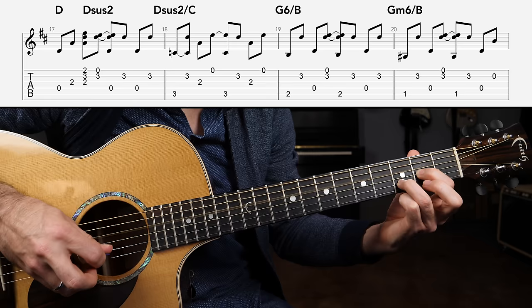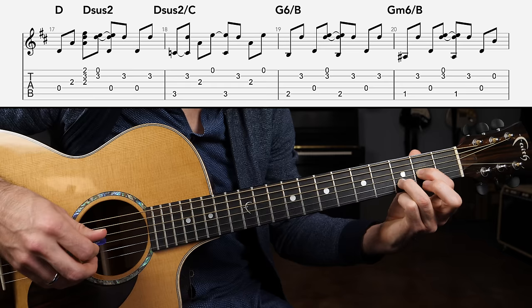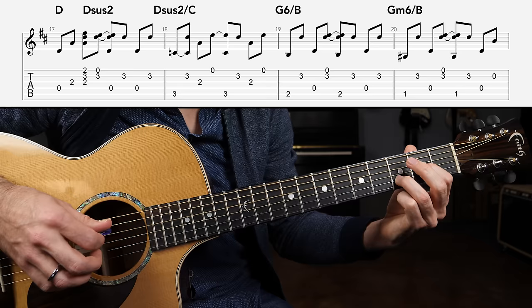Neil likes to thicken things up, so you can grab a little bit of the G string on the downstrokes and also on the upstrokes. Put all that together and we've got measure one. Now moving on to the next measure.